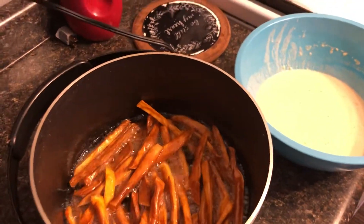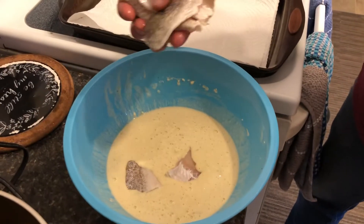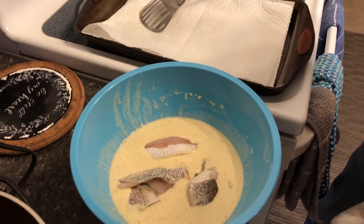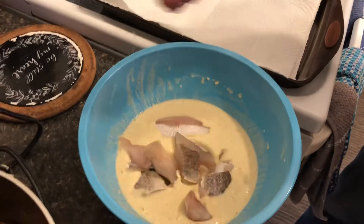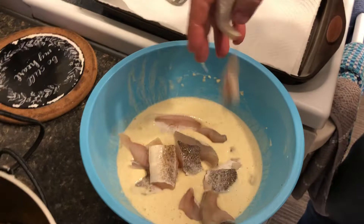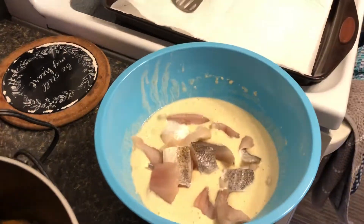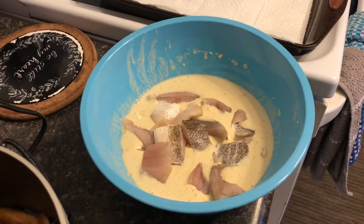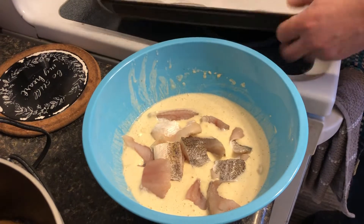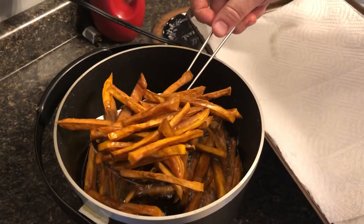I've pre-chunked some walleye into bite-sized pieces. Use whatever fish you like. I like to leave the skin on because it gets crunchy, but you don't have to. I also have crappies in here, which are pretty good — all very easily caught.